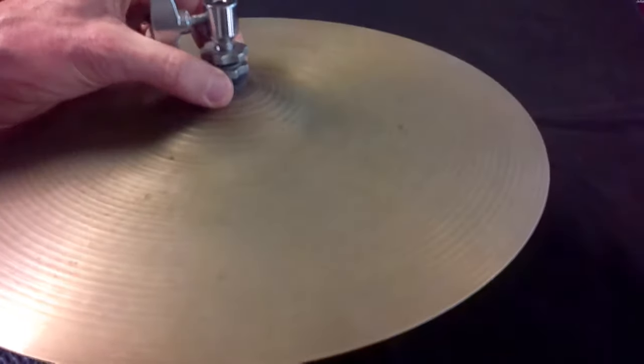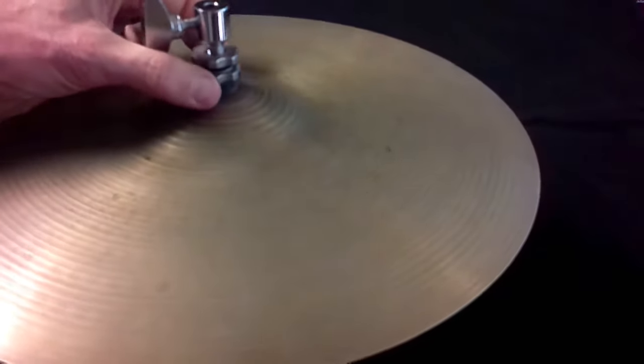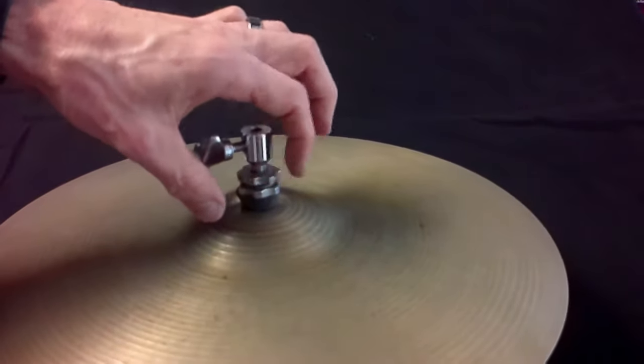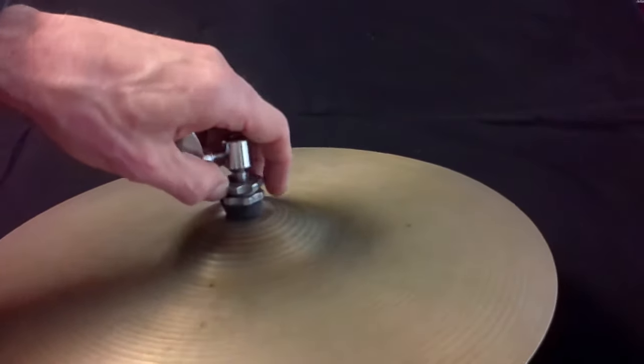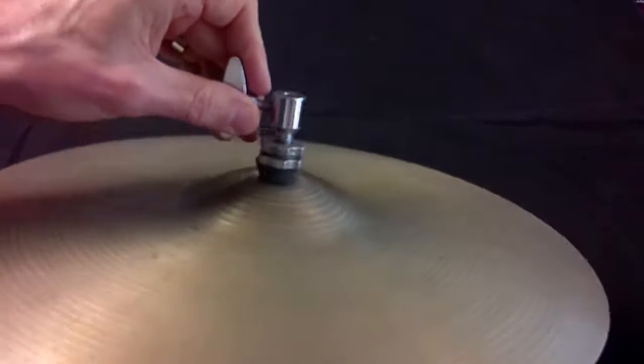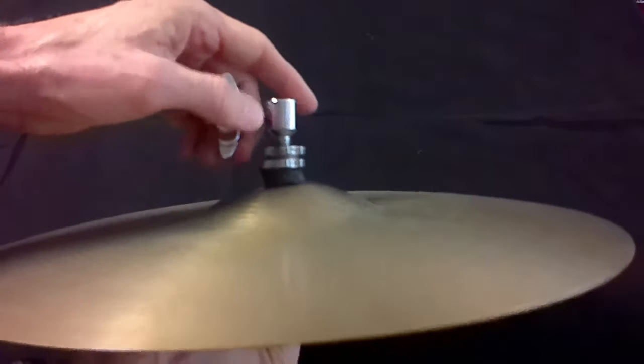Next, bring down the bottom lock nut to the desired movement of the cymbal. Then bring the second lock nut down and tighten it on top of the first nut to retain the desired amount of movement of the top cymbal. Now mount your correctly configured clutch onto the hi-hat stand.